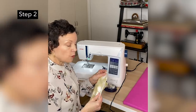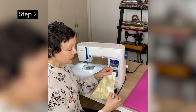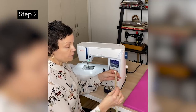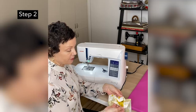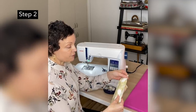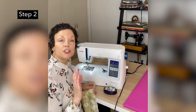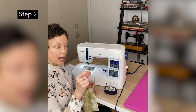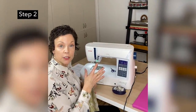The first stitching line you're going to do is a quarter of an inch, after you have folded the piece in half with correct sides together. We're going to sew at a quarter of an inch, so before you begin, check and make sure that you have that quarter-inch seam allowance marked on your sewing machine.